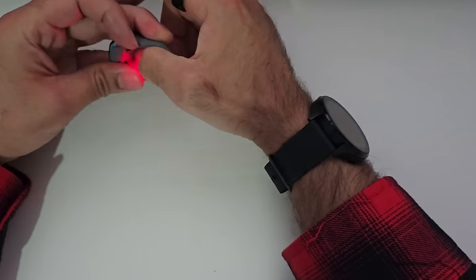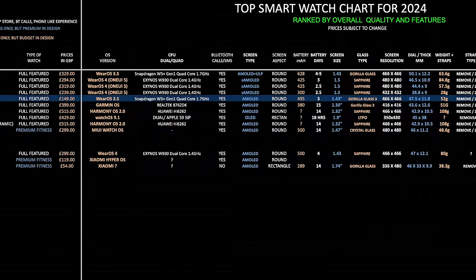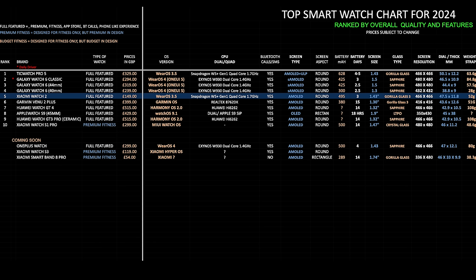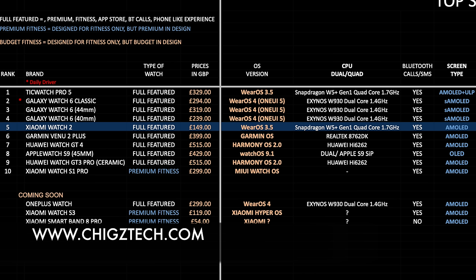This brings us to the top smartwatch chart for 2024, showing how the latest smartwatches compare, ranked by overall build quality and features. The new Xiaomi Watch 2 takes position 5 on this chart. The main reason for this ranking is that build quality is not on par with the leading smartwatches — the Xiaomi Watch 2 lacks military-standard durability and sapphire glass protection, so it could not be given a higher position.